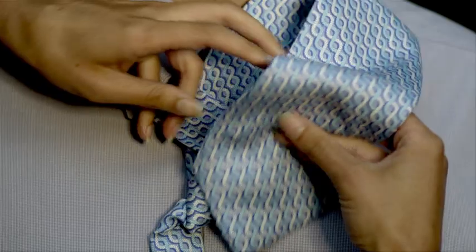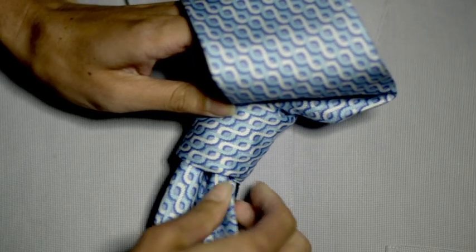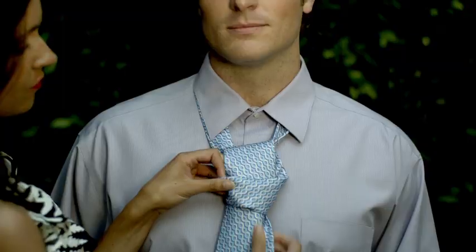Once you've pulled it through, take the wide end and insert it into the loop at the front of the tie. Take your time feeding the tie through the loop, make sure everything is straight and pull the tie snug.